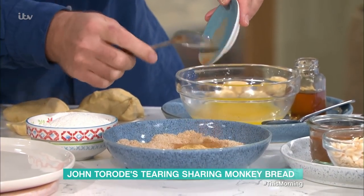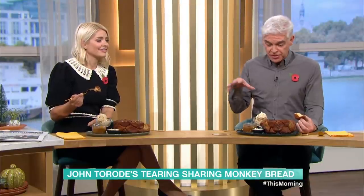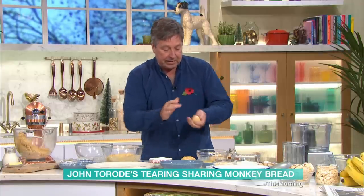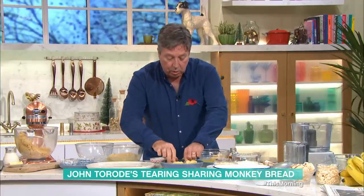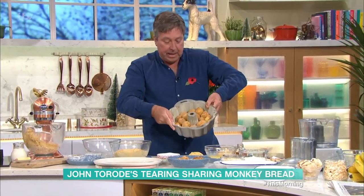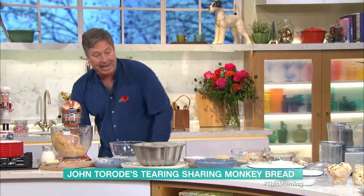Cinnamon and ginger — it becomes very Christmassy, and this will be good on the Christmas table. Philip's happy — it's so delicious. Make your little balls, roll each one in butter, then roll it in the sugar mixture. You've got the same tastes and flavours of a donut — cinnamon, ginger, sugar. Then take a big tin — a bundt tin or round tin — you need something with a hole in the middle because the dough doesn't cook otherwise. Pack the balls on top of each other until it's about three quarters full. That goes in the oven at 200 degrees for 20 minutes, then lower the temperature to 180 for another 20 minutes.